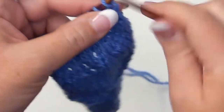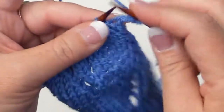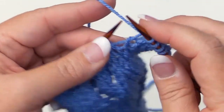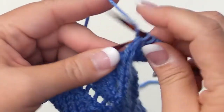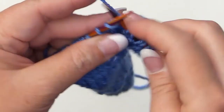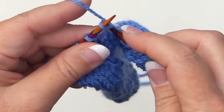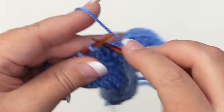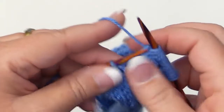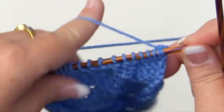For row eleven, knit the first five for the background. For the lace panel, begin by knitting two together, then yarn over, and knit nine. Knit the last five for the background. Turn your work, and for row twelve, purl.